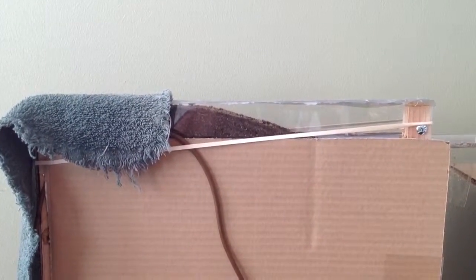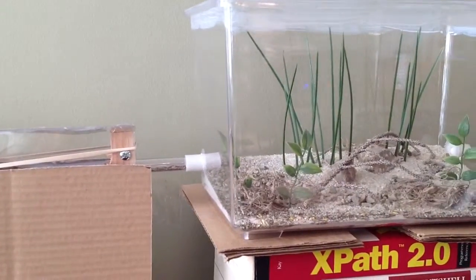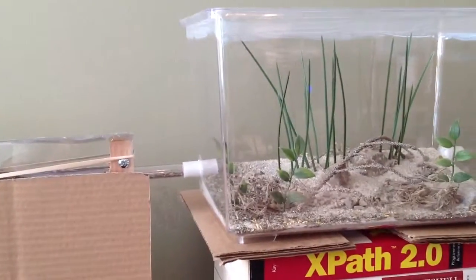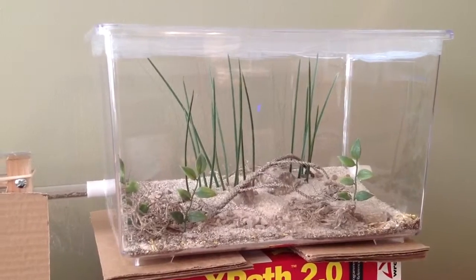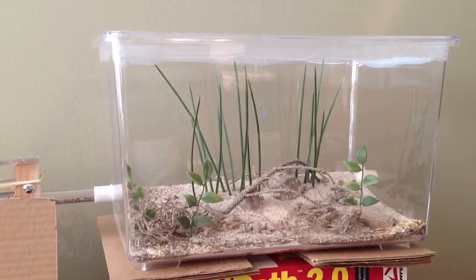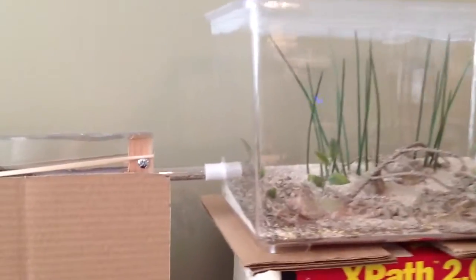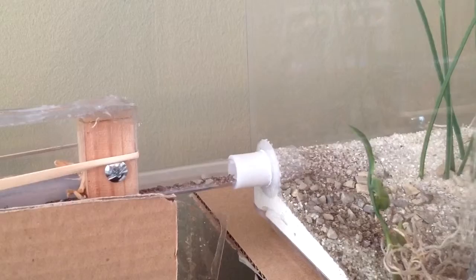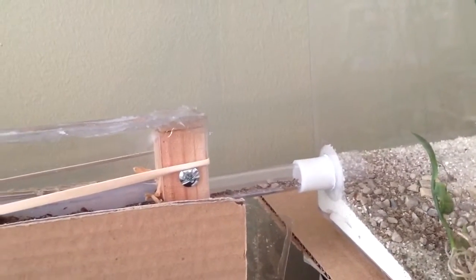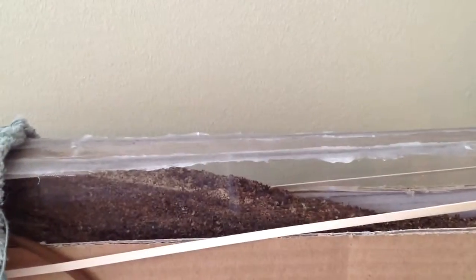This is one of my Pogonomyrmex Barbatus colonies. Not too interesting from this viewpoint — I have them connected to this little outworld I made. Not too much activity right now. I collected a queen about a year ago, so this colony is about a year old. I'm guessing 50 to 60 workers.